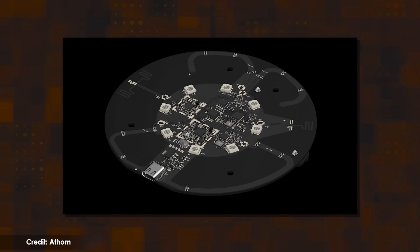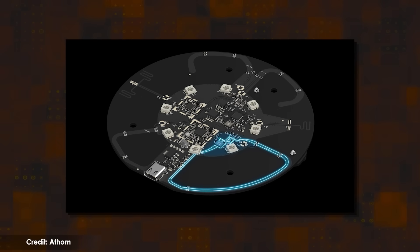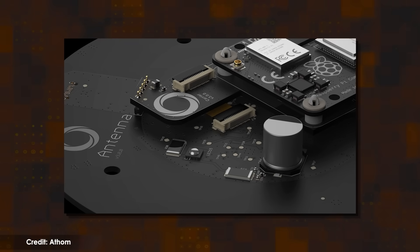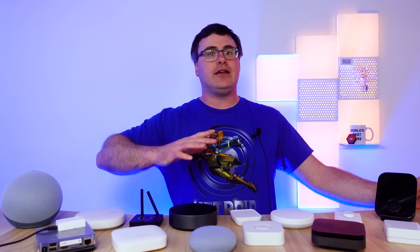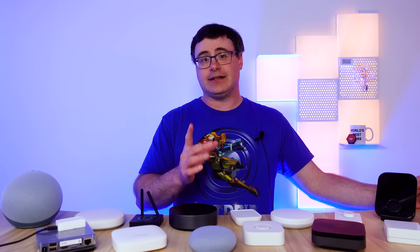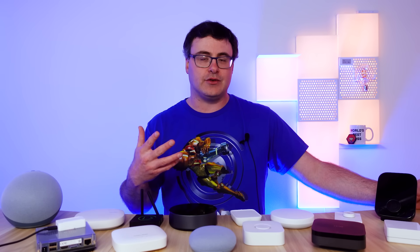The hub itself is very powerful and it contains every smart home radio that you could want: Zigbee, Z-Wave, Thread, Wi-Fi, Bluetooth, as well as a 433 megahertz radio. Plus, the hub has an infrared blaster. You're going to be able to control just about anything out there today, and the only gap in terms of connectivity is that you don't have Z-Wave Long Range, which is a brand new standard for communicating very long distances.